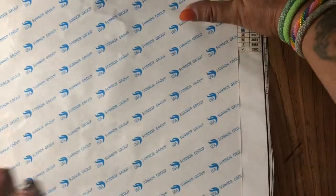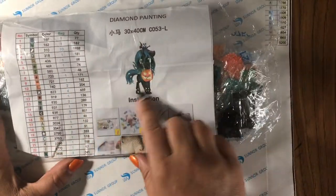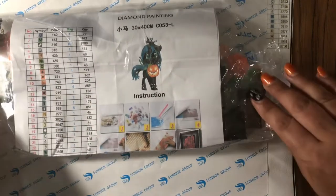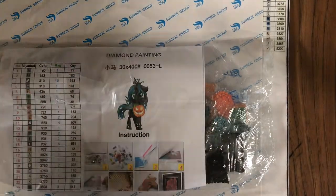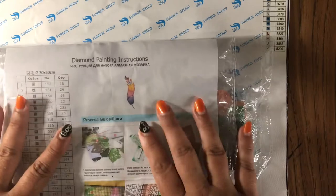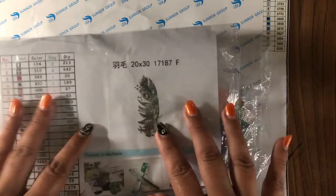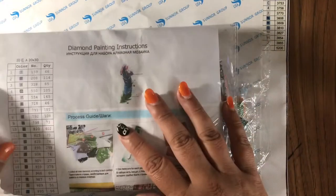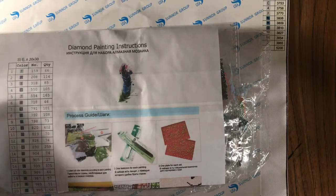Each individual one is packed separately with the drills, the instruction papers with the symbols, the colors, the quantity, and all that good stuff. Each individual feather is packed separately, so I can kit them up separately, which is fantastic — I don't have to search for what belongs to what.